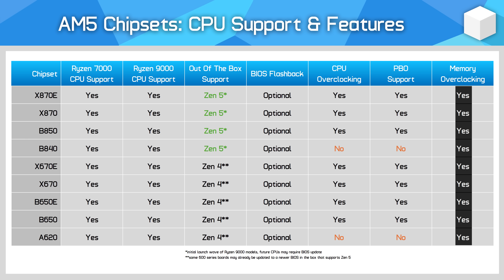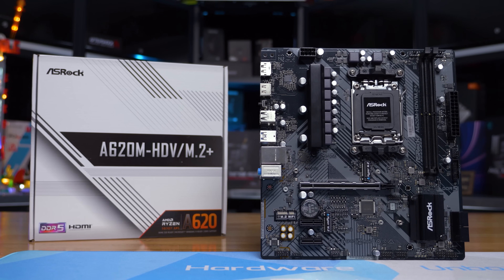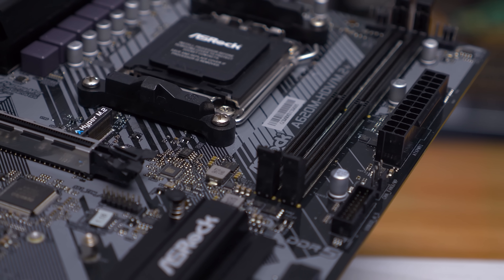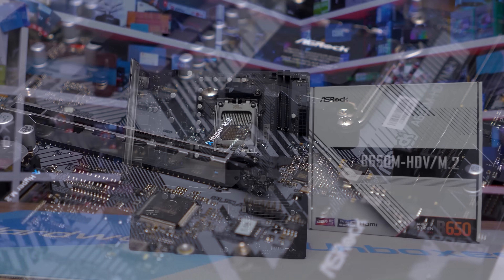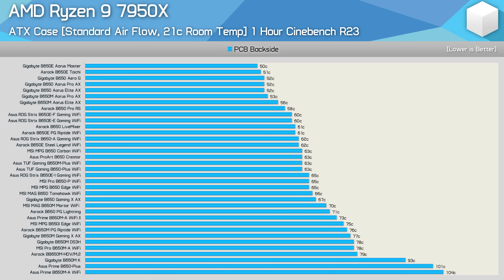All AM5 motherboards support DDR5 memory overclocking — aka XMP or AMD EXPO — right down to the lowest tier boards. Most AM5 motherboards also support CPU overclocking, except for B840 and A620, which do not support CPU overclocking at all and do not support AMD's easy overclock PBO feature. The other seven chipsets do support overclocking and PBO. While CPU overclocking is technically supported on B650/B850 and up, the amount the board is capable of varies depending on VRM quality — cheaper boards with weaker VRMs may be power limited, which can functionally prevent overclocking.